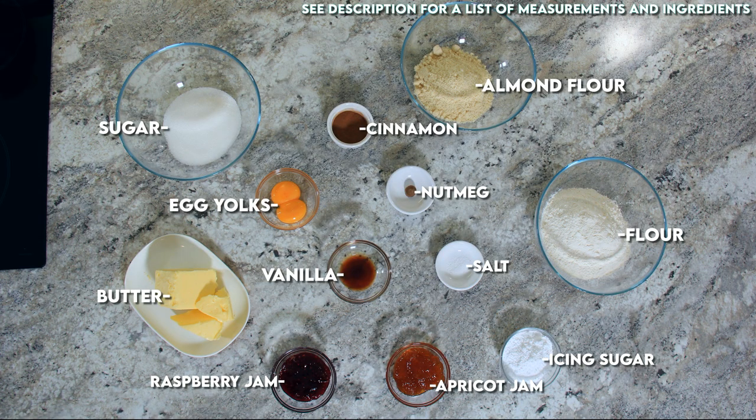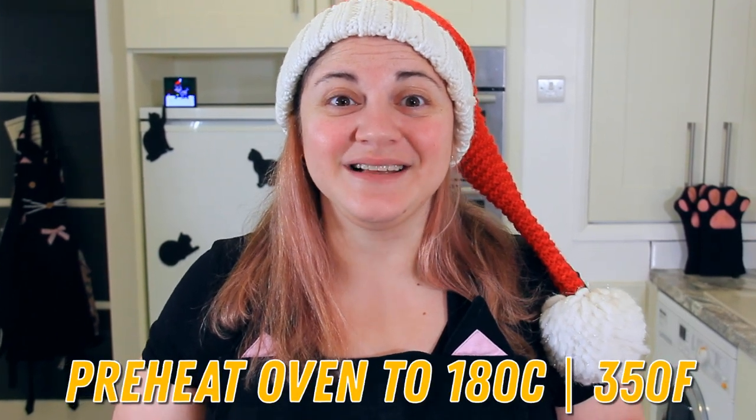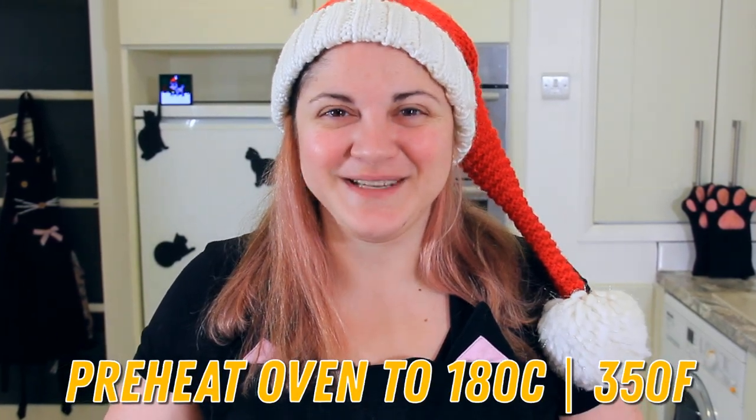You can use any jam your family likes, but I'm using raspberry and apricot. Let's get started! You'll find a list of ingredients and measurements in the description below. Preheat your oven to 180 degrees Celsius or 350 degrees Fahrenheit.